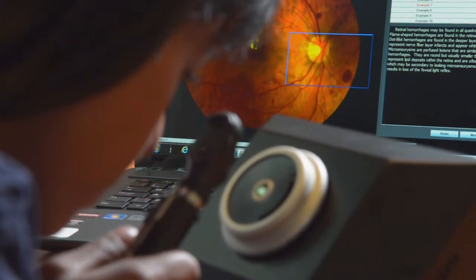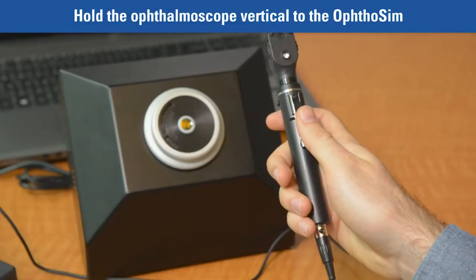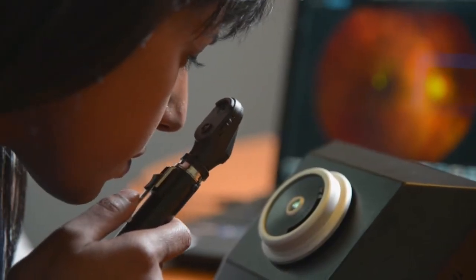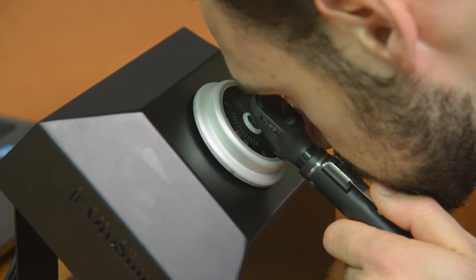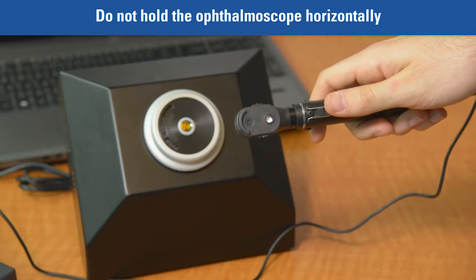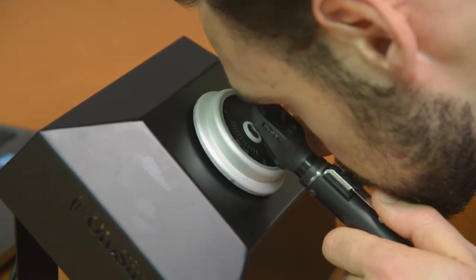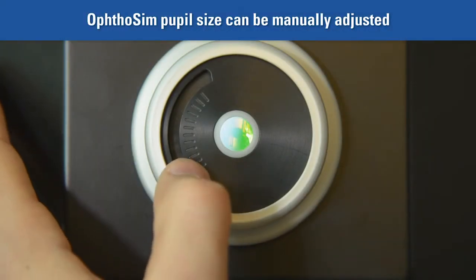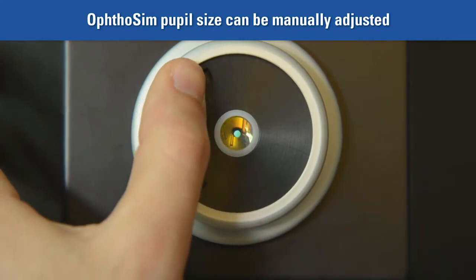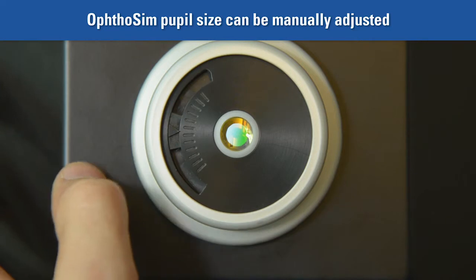Let's see how to properly use the OphtoSim ophthalmoscope. Holding the ophthalmoscope properly is a must — hold it vertical to the OphtoSim when in use. This ensures the most accurate motion tracking and is also consistent with medical best practices. The unit will not function correctly if you hold the ophthalmoscope sideways. Note that it is also common practice to hold the ophthalmoscope in the same hand as the eye you're examining. For training purposes, you can manually adjust the size of the pupil using the dial on the side of the eyepiece to either dilate or constrict the pupil size.